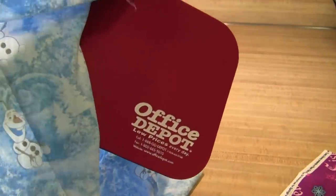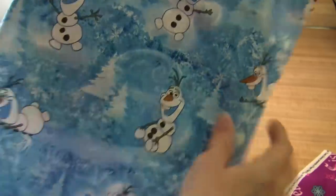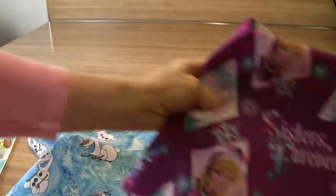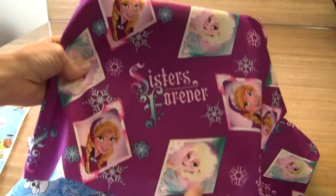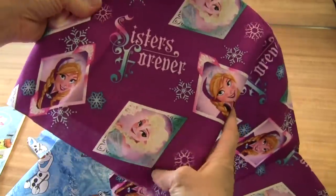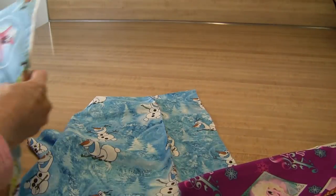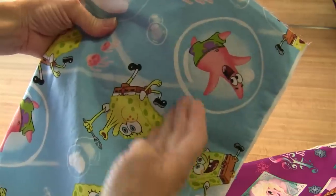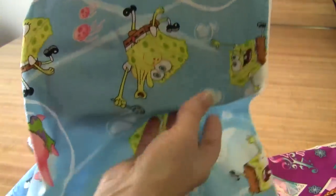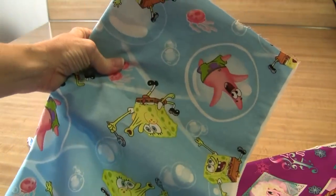Before you make your first cut in your fabric, place it over the mouse pad and adjust it so that you have a nice scene to look at. I want to have 'sisters forever' in the middle of my mouse pad because I'm making it for my sister, with the pictures around the side. I don't want to have bits and pieces of SpongeBob and bits and pieces of Patrick — I want to have the whole character on my mouse pad. So think about that before you cut your piece of fabric.